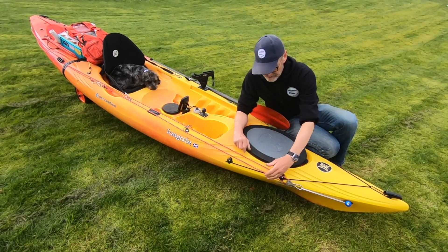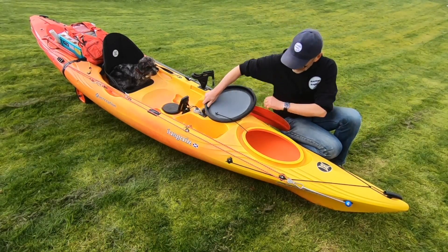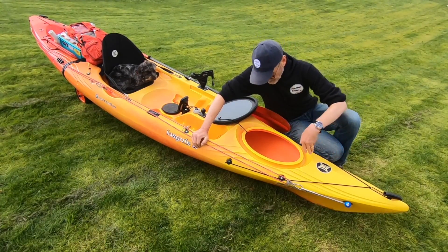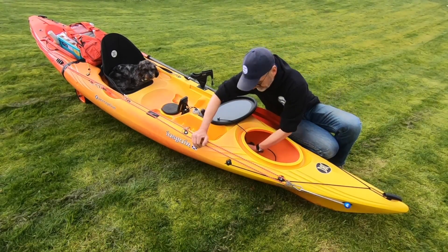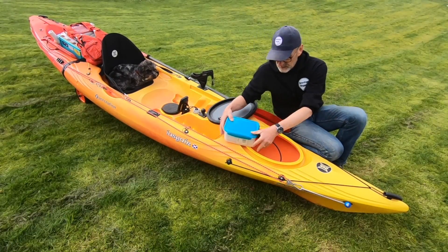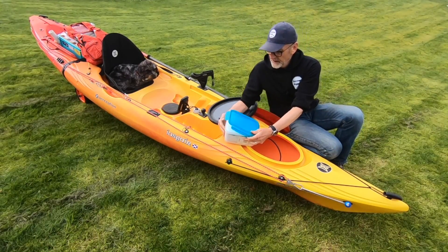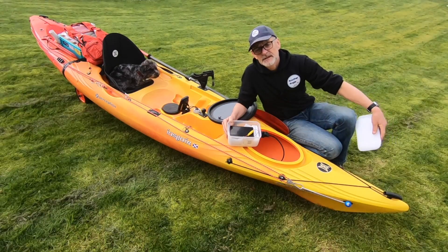In the front of the kayak, under this big waterproof cover, there's plenty of space. My kayak trolley — you can take the wheels off and fold it — and the whole lot goes inside here. The other thing I've got in here is a sandwich box, but this one doesn't have sandwiches in it. It's got electrical connections, and inside I've got a 12-volt battery together with some spare fuses.